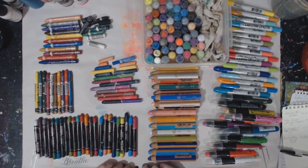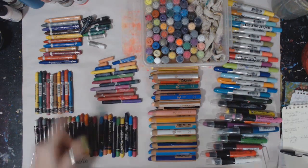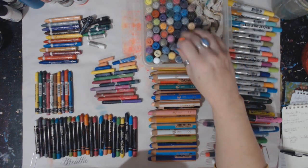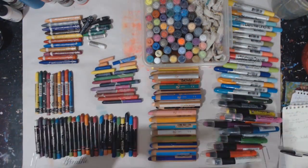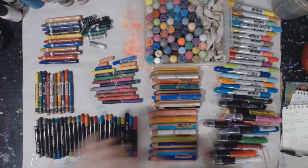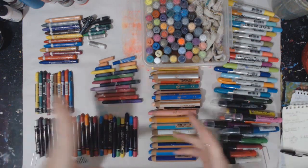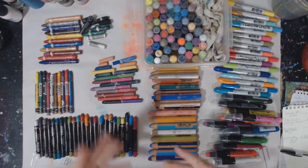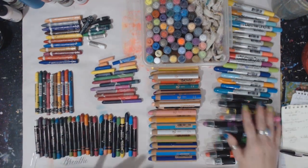Hey guys, it is Crystal here with Art It Out. Look at this explosion of color on my desk. We are going to talk about which water-soluble is for you — is it the more crayon type, or the more lipstick-looking type? We're going to go through all these and I'm going to show you the differences, what I found that I like, and what maybe you will like. Hopefully by the end of the video, you'll be a little more informed where you don't have to waste your money buying them all.